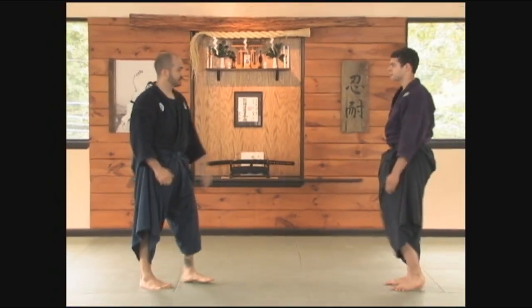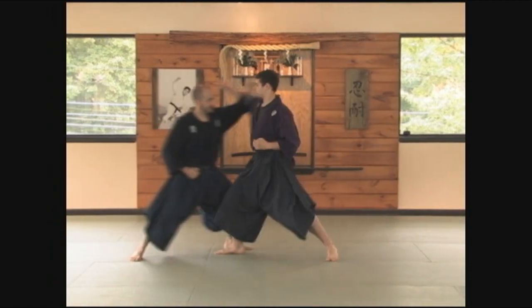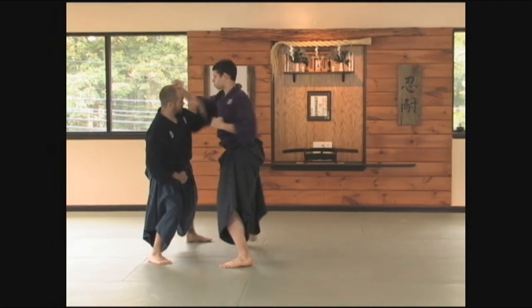I'll tell you what, Akane, break it down first. Slowly, we're going to be receiving in the same manner as suisha, then shift to the side.